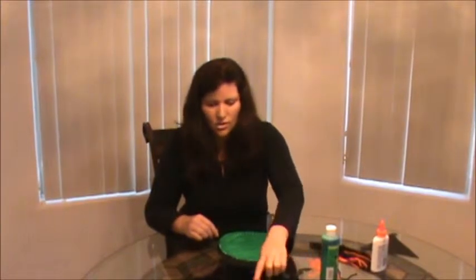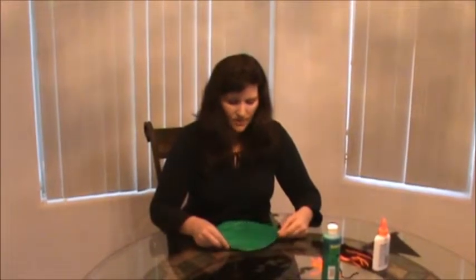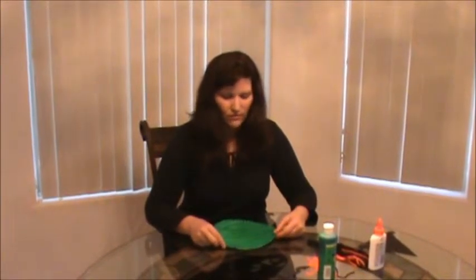And then I've cut out different mouth shapes, triangles, and circles, so that the kids can pick whatever they would like. I've done this before, and it works out really well if you have everything pre-cut, especially if you're doing large groups with small children.